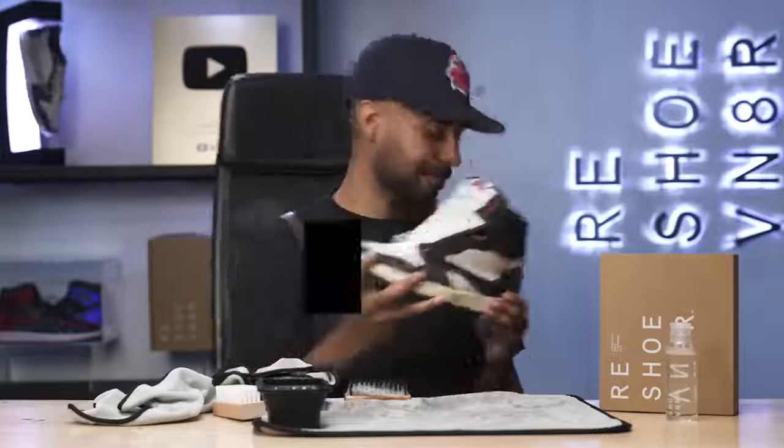Cleaning is all done. This was really easy. We're going to let them sit outside for a few hours, let them dry so we can come back and finish up this restoration. After a few hours of putting the shoe under the sun, they are fully dried and ready to go.